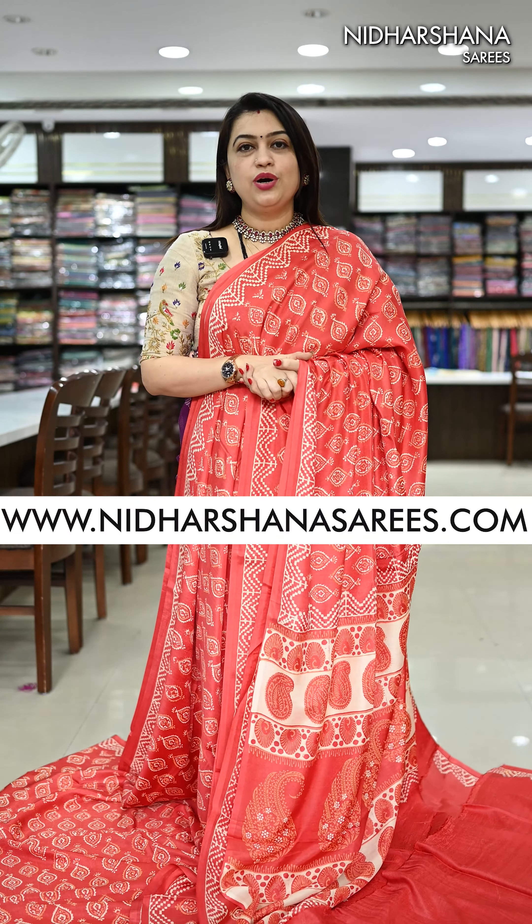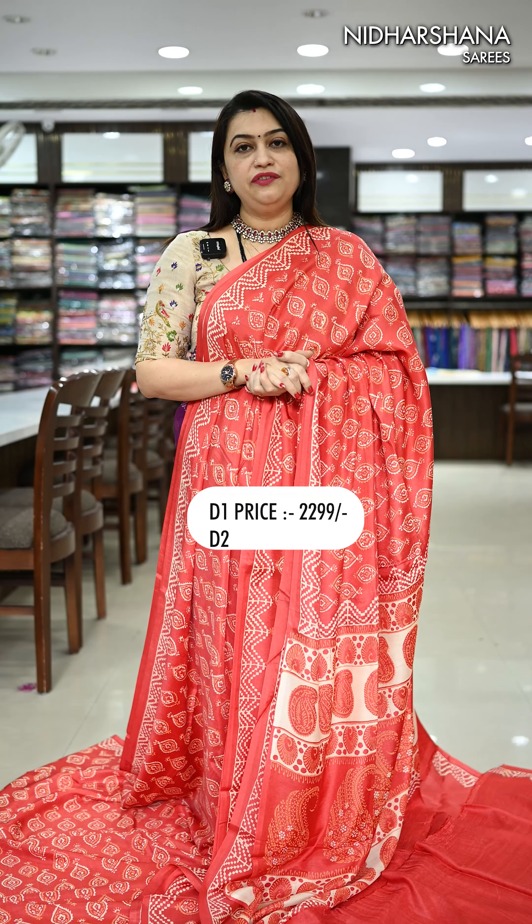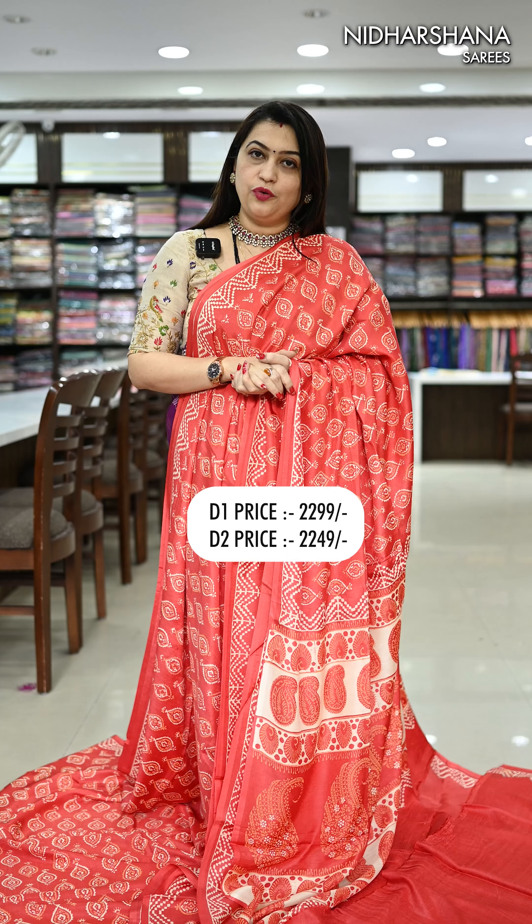Hello everyone, welcome to Nidarshina Sarees, this is Lakshmi here. In today's video I have come up with beautiful Modal muslin sarees. I have them in two categories: one is 2299 with free shipping and the other one is 2249 with free shipping.